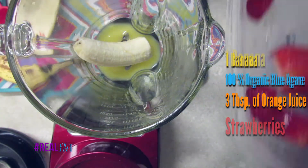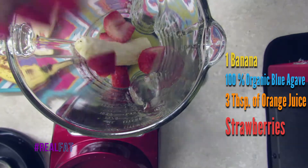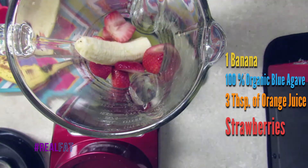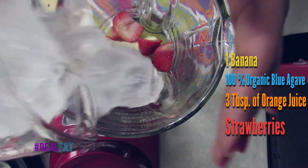Next thing up: our favorite strawberries. If you can't tell by now, I love strawberries — I think that strawberries make an awesome drink. You can never go wrong with strawberries. After we add the strawberries, we're gonna go ahead and move on to the most important ingredient.